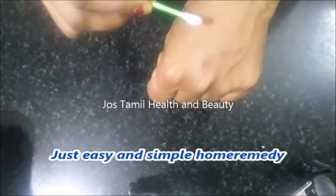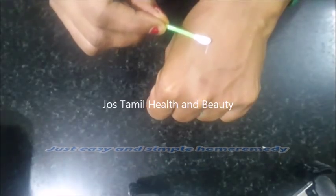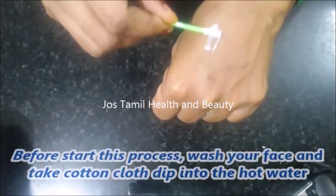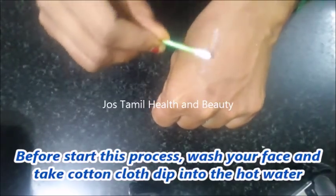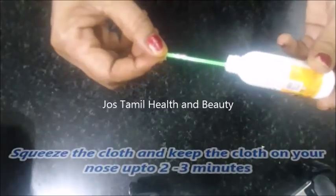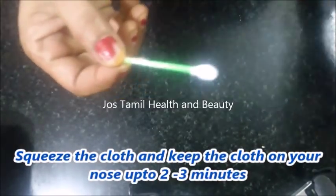If you have any side effects, please wash your face. You can wash your face in hot water and put a cotton cloth on for 2-3 minutes.